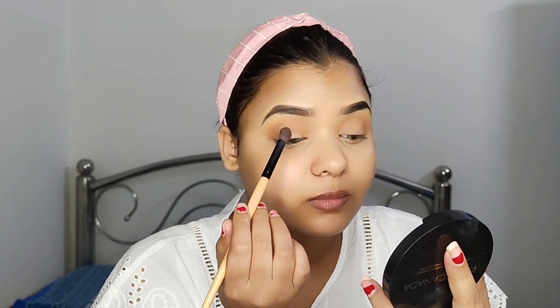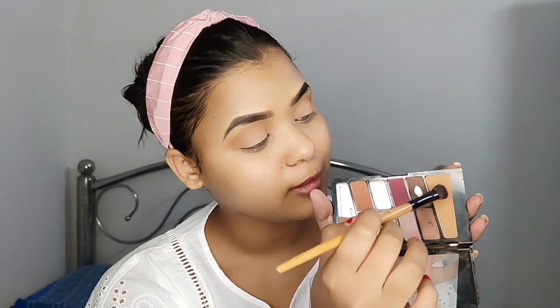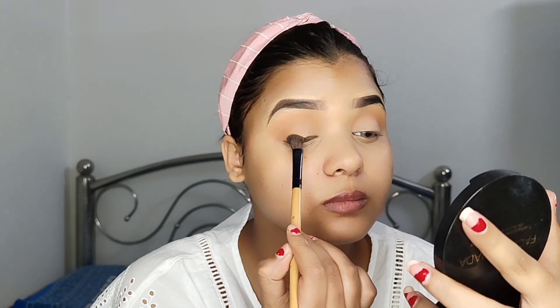I am using this off-white color eyeshadow on my eyelid. You can see that I am applying it. If you want the same look, I went with the same brown color and blended it in the outer corner.